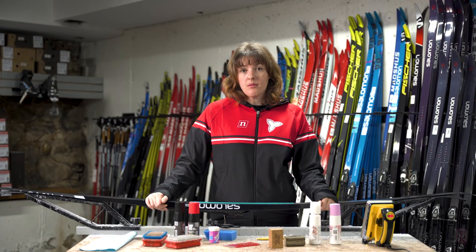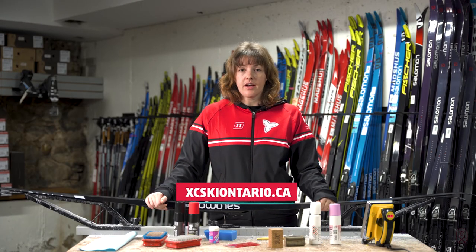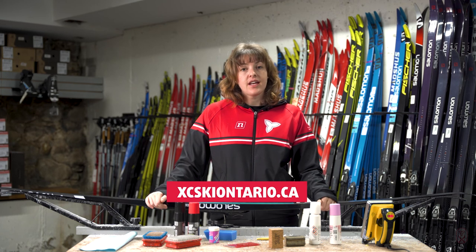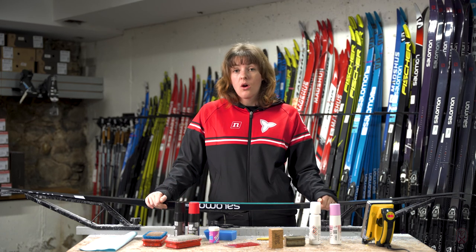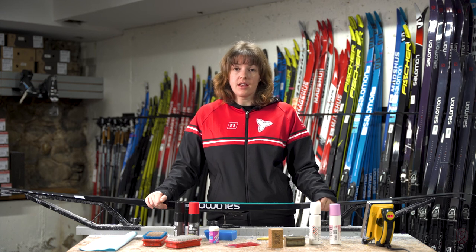Find your local club at the Cross Country Ski Ontario website. They're going to have the best advice to tell you where to get your skis waxed or help you build a kit of your own.